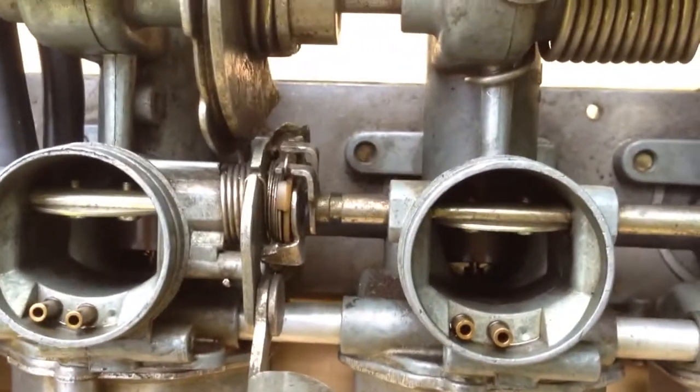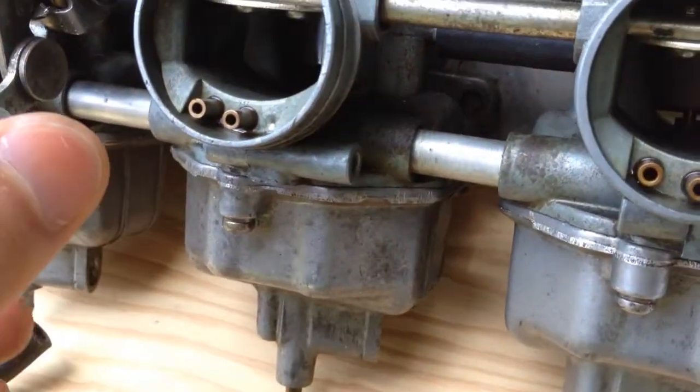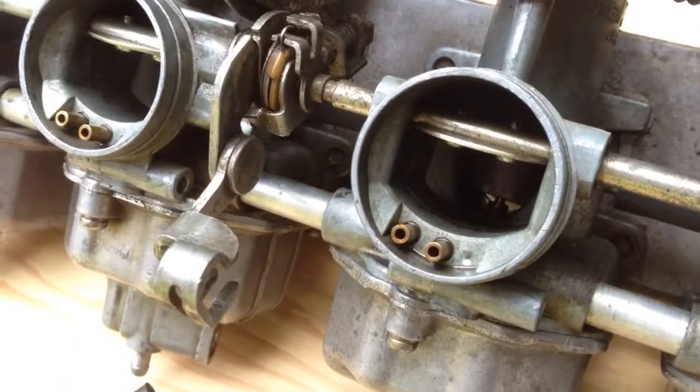I'll look at the whole fast idle thing — I need to read about that and see what's going on, because it seems to be having an issue that a couple people mentioned. That's it, thanks.